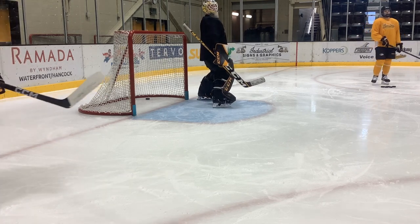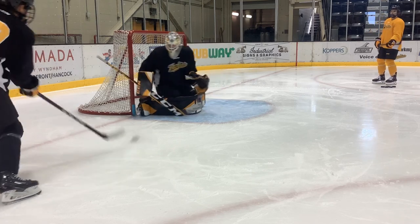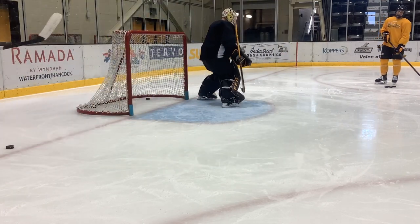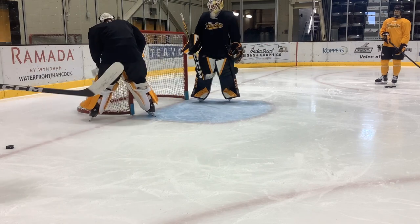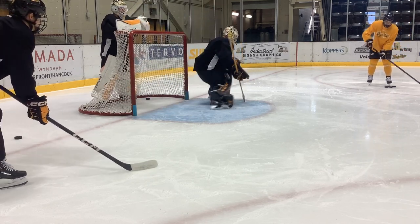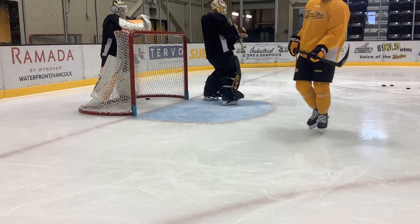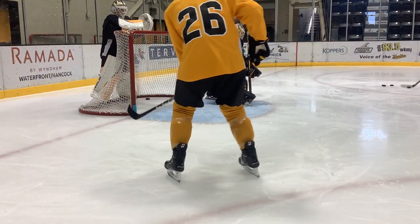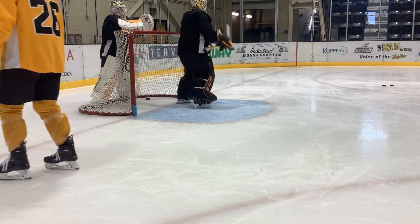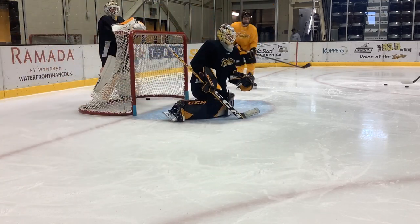For you, push outside the post. Like that. That's a good toe lock. Good edges.